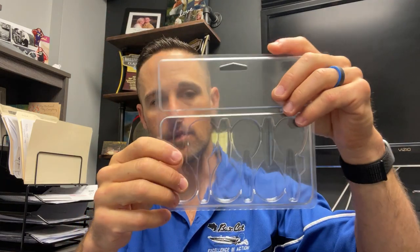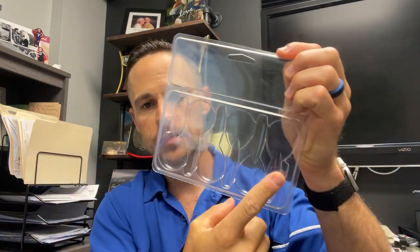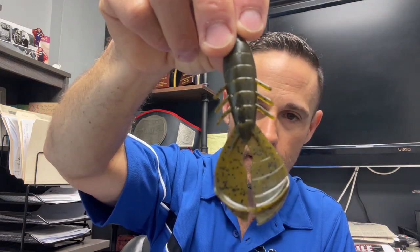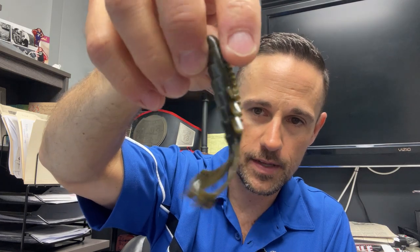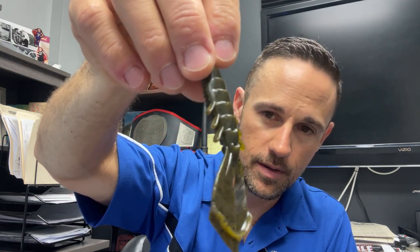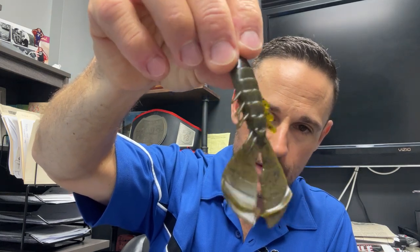We're going to have six baits in the pack for a retail of $5.69 — trying to keep it a good value for everybody, especially with inflation, shipping, and all that going on. These are still going to be made right down in Georgia with the same guys that make almost all of our plastics except for the Robo Worm stuff. We released the Chunky D at ICAST 2022 and got a great response, took a lot of orders. It's a three-and-a-half-inch action craw with little ribs on the side, the Missile Baits signature shell imprints on the top, and hard-kicking legs.